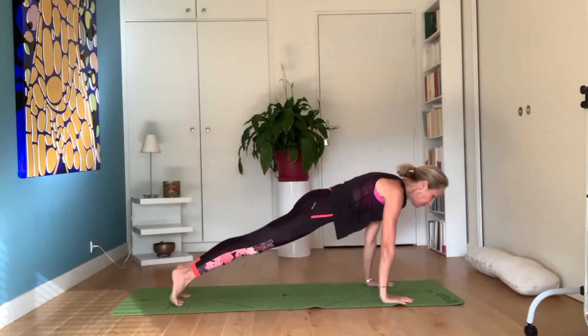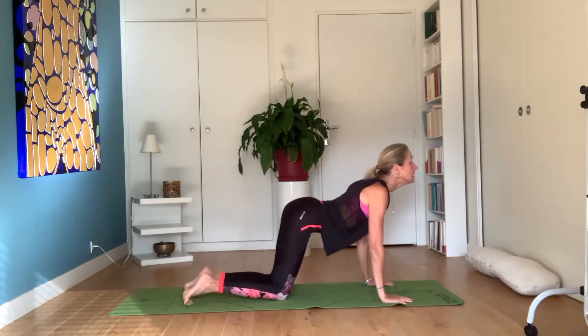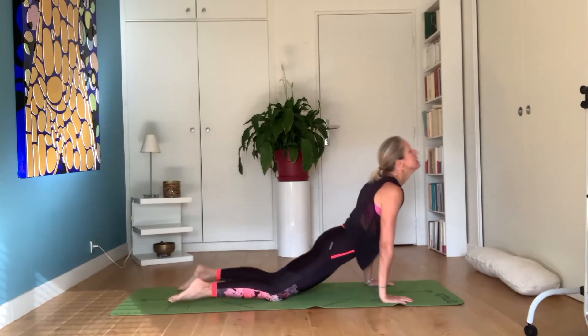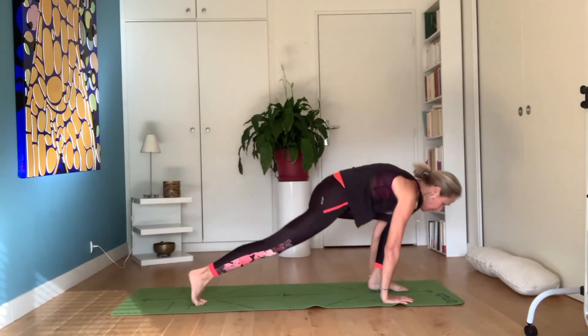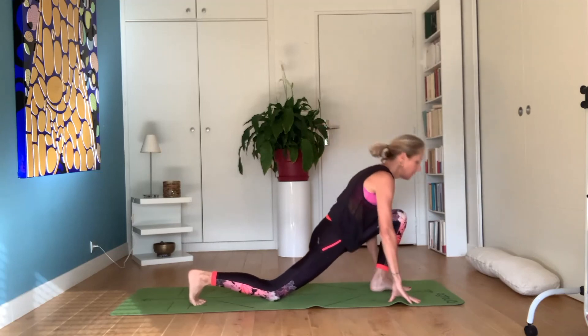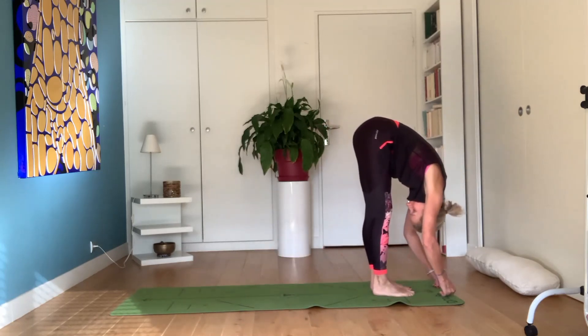Exhale, hands down, plank. Put knees down, inhale — Ashtanga Namaskara. Inhale, cobra. Exhale, downward facing dog. Inhale, right foot in between legs, inhale, look up. Exhale, bring both feet together, down — tadasana.